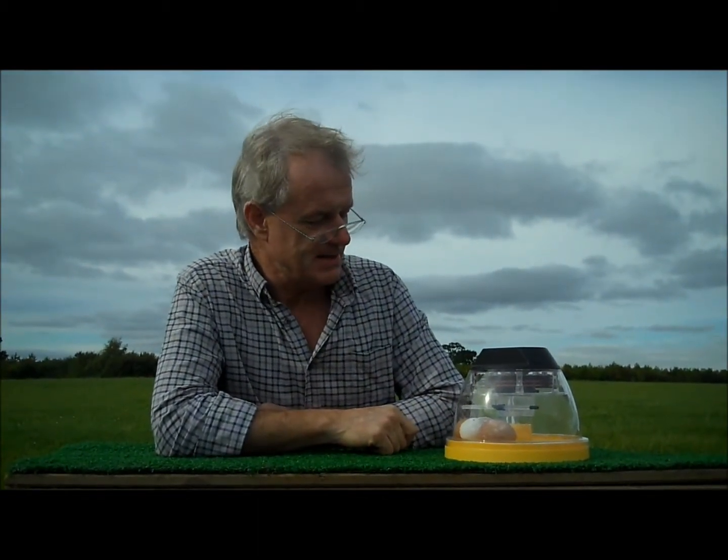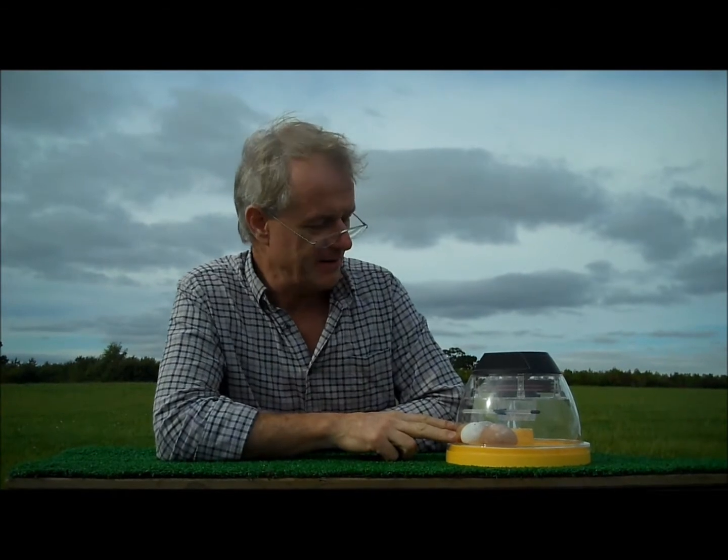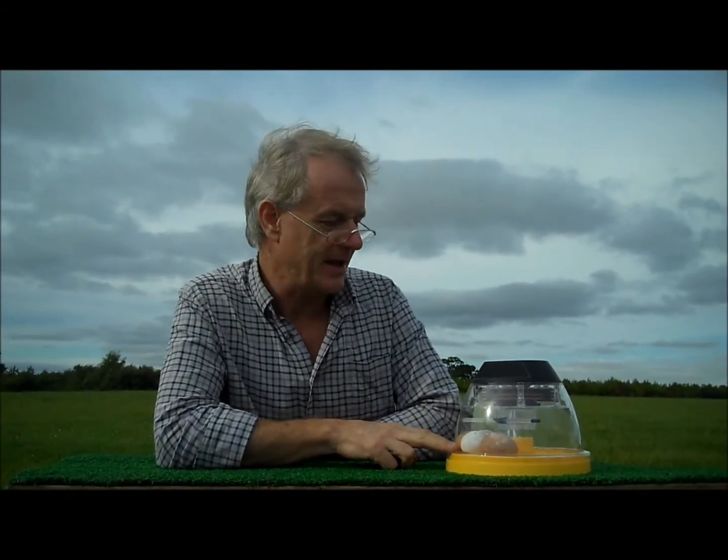This is the Mini Eco Incubator. It holds up to about 10 eggs — 10 chicken eggs, probably a few less duck eggs.